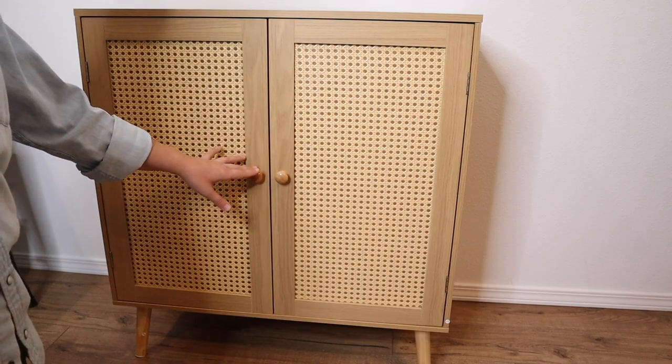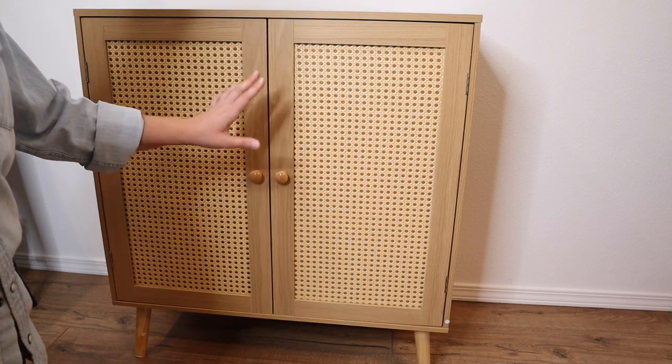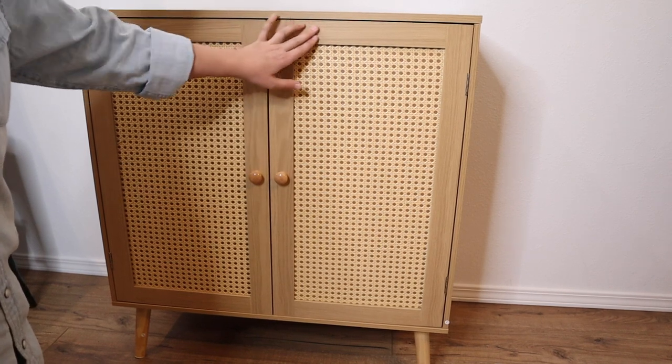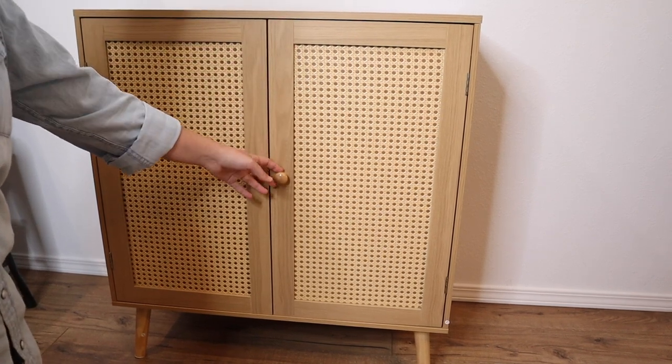Overall I really like this boho vibe. I feel like this look will be really versatile with so many different styles, and I really like that the variegated wood look here is going to match a lot of different types of wood coloring as well.